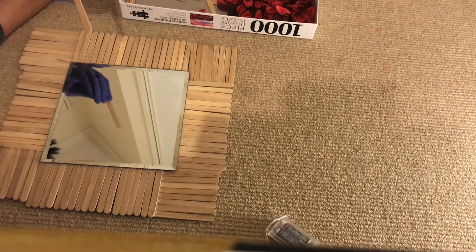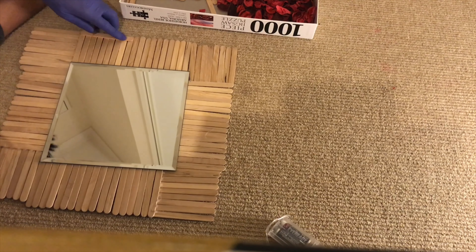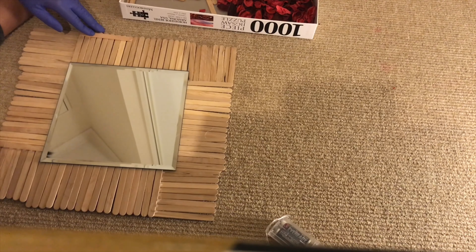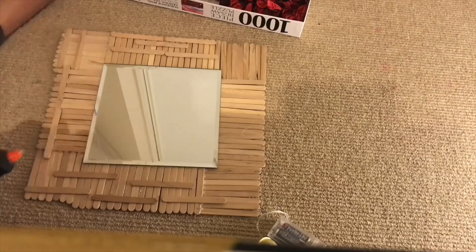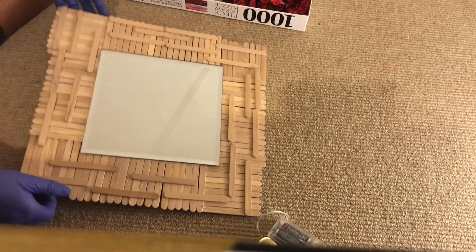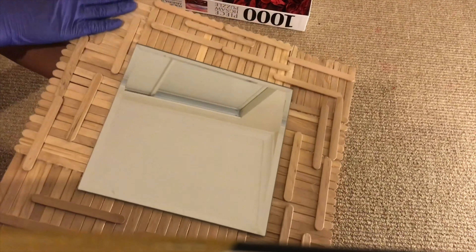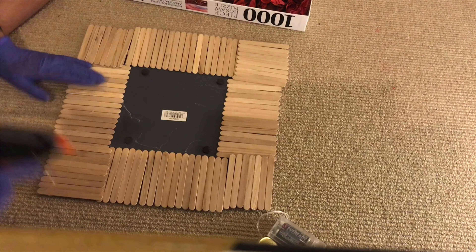Once that step is complete, grab a popsicle stick, glue along it, and place it onto the sticks already glued on. This ensures they're all glued together and nice and sturdy. Do that all along the front, then continue the same process along the back as well for extra sturdiness.